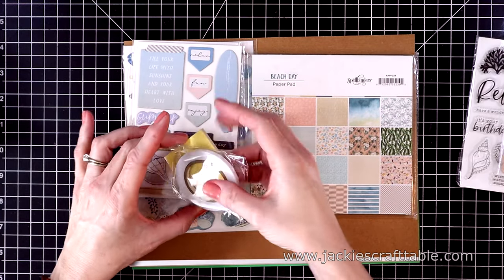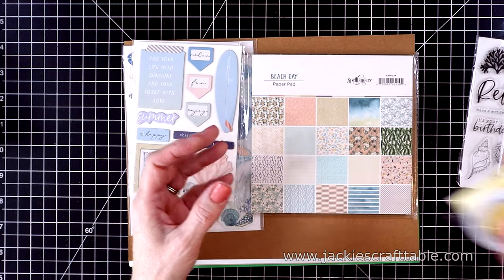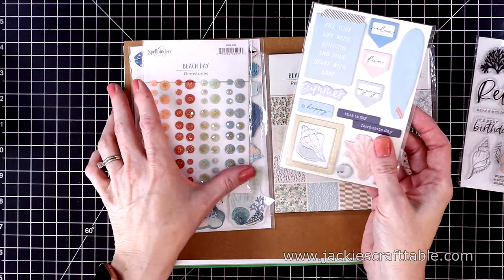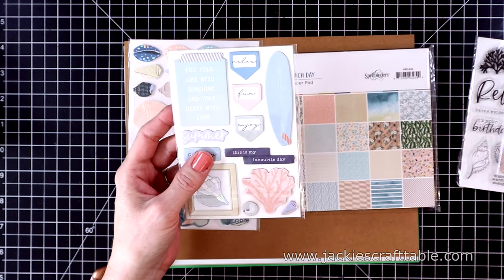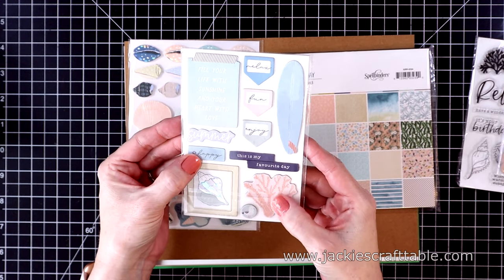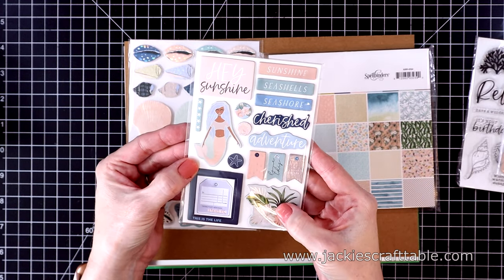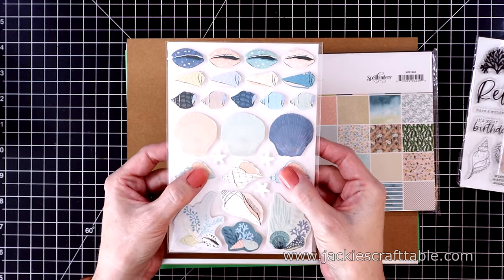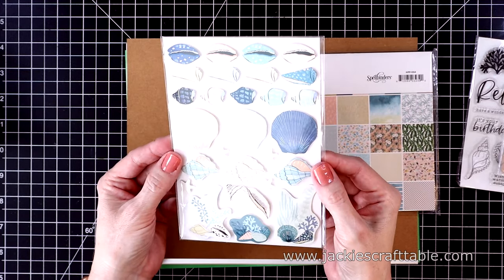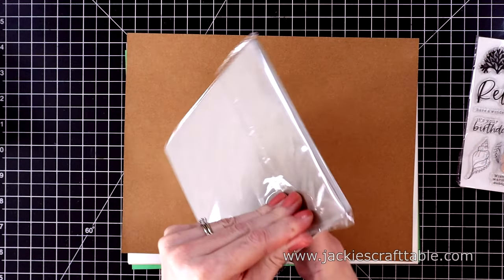And here is your stamp set and the dies — I'll open the dies in just a minute as well. You always get double-sided adhesive and foam squares. This time you get some beautiful gemstones — I love it when they include these. These are some chipboard stickers and they're double-sided. You also get some really pretty dimensional stickers; these are all seashells.